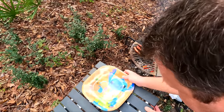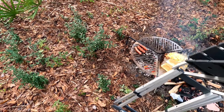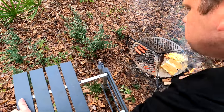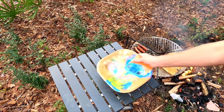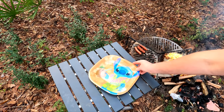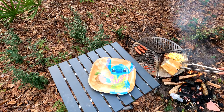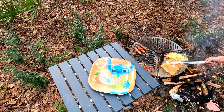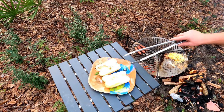Oh, what a wonderful level spot I've found. All right, there we go. Yes. Perfect. Perfect. Sort of toasty. Yes, sort of toasty.